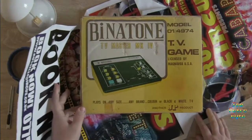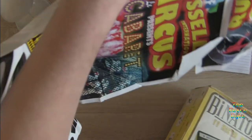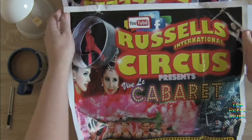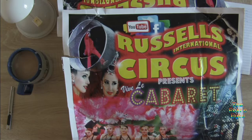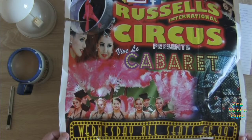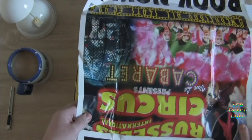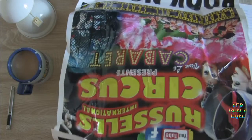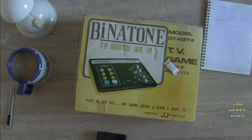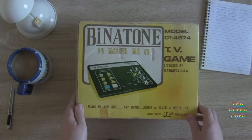Oh wow, now that takes me back! What's going on with this wrapping paper? What is this — Russell's International Circus paper! So either the guy worked in a circus, or he worked at a printers. One of them. Get rid of that — that's intriguing.